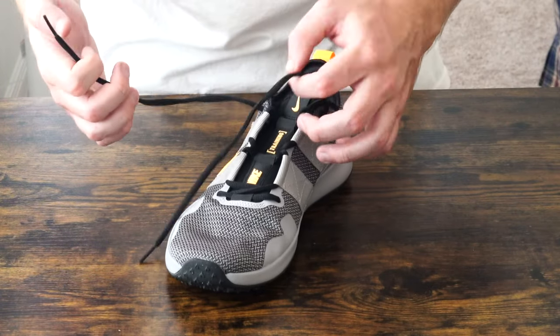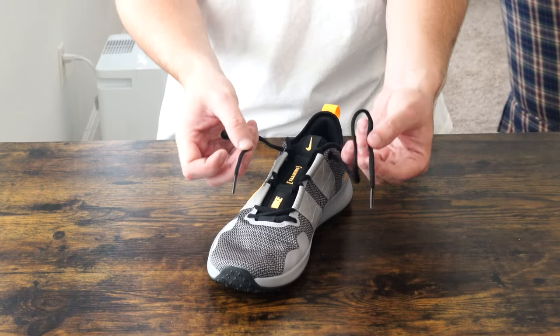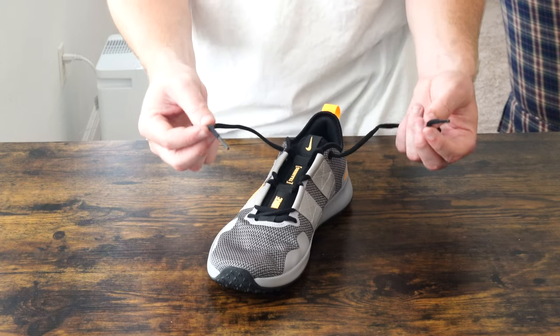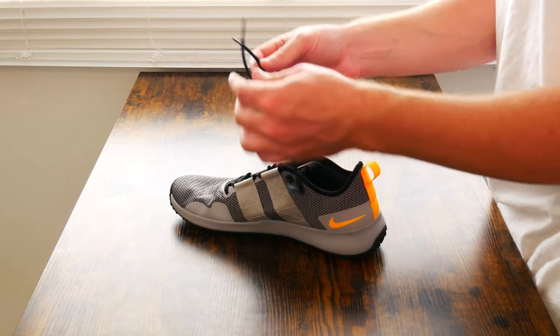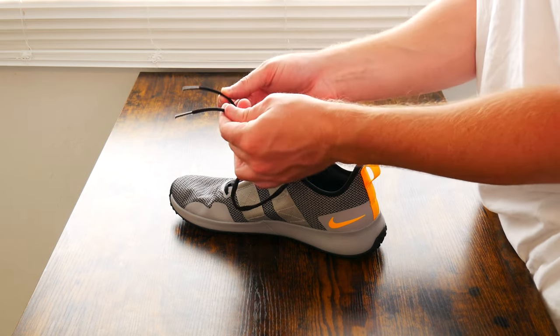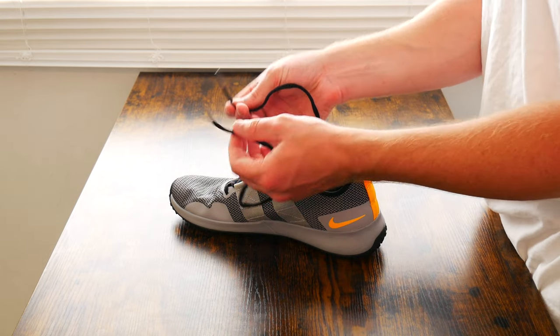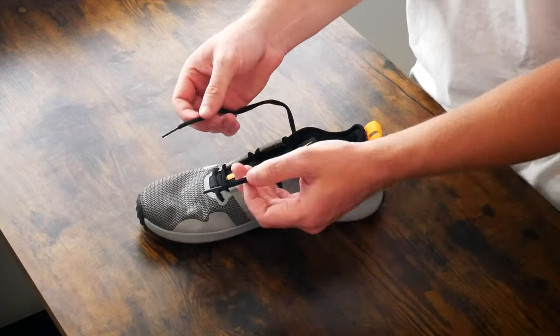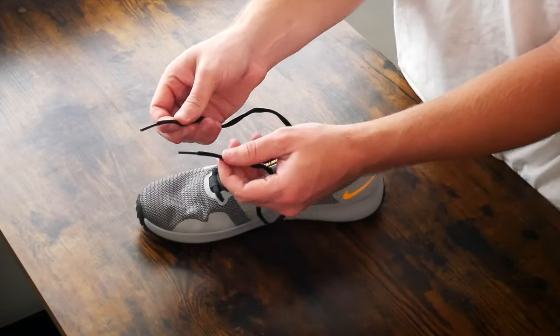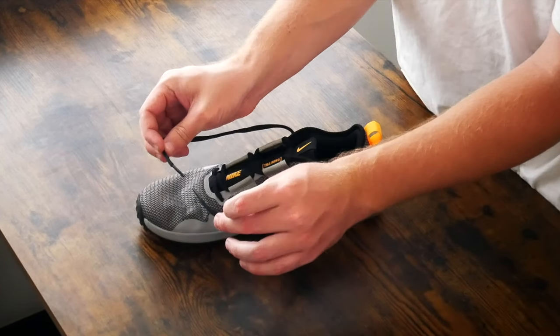Last but not least, what actually makes me wonder why this shoe is $109 and not just $60 or $70 are these laces. They are just plain black generic laces — they don't have any yellow in them, they don't even have the Nike logo. It's just a little bit disappointing; I think they could have at least thrown a yellow Nike check or Nike logo on the tips of the shoelaces.